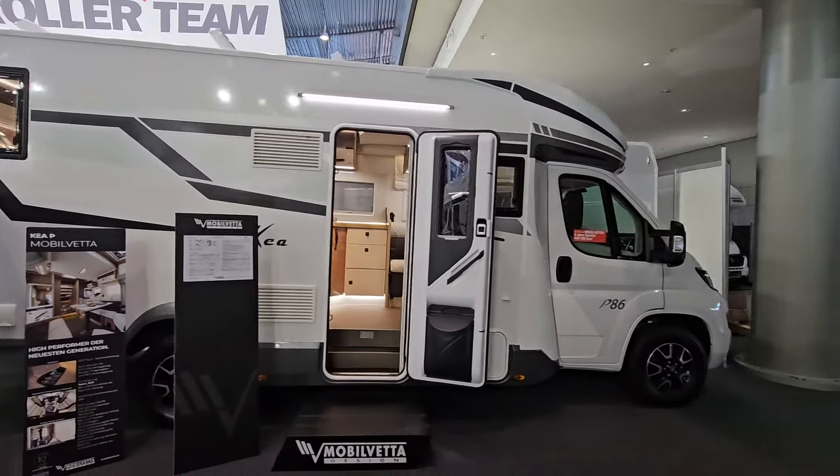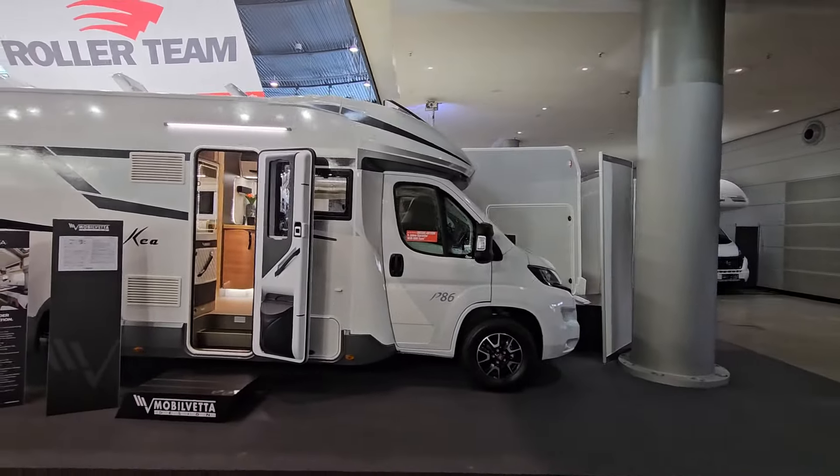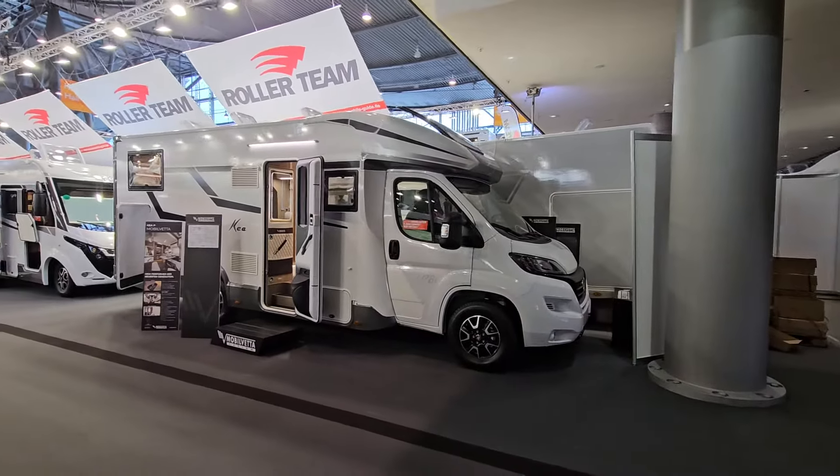So there you go — that's the P86 from Mobilvetter Design. Thanks for watching.